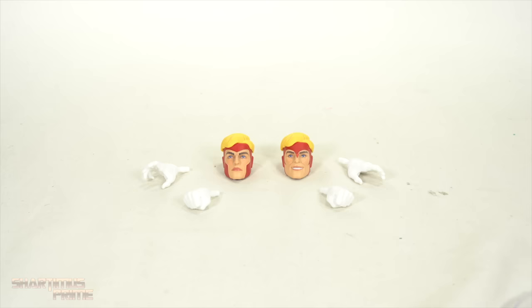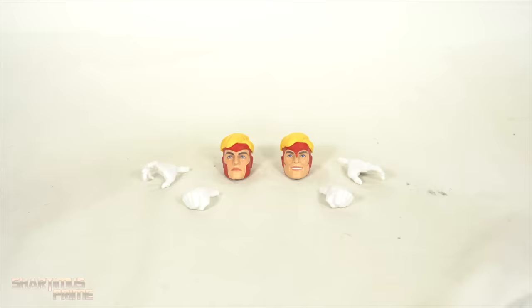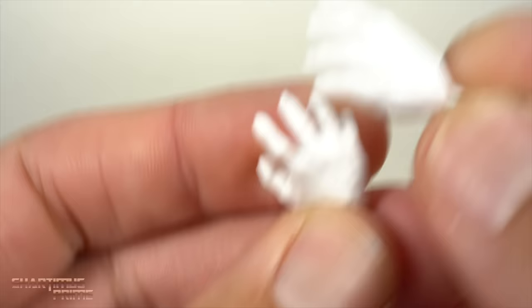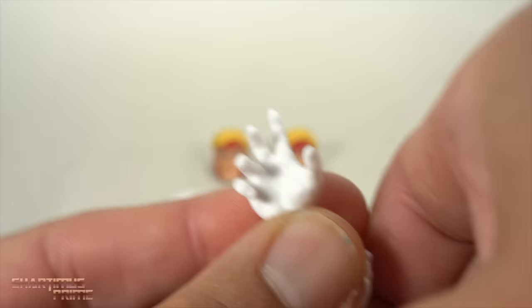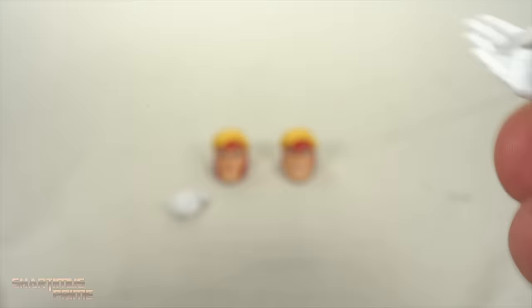First, we'll get a closer look at the accessories, and then we'll get a closer look at the figure. So the figure comes with two sets of hands, two heads, and a coffee stain. We have this new interior for the packaging that I actually really like, seeing all these little comic book panels and everything throughout. I think that's actually a nice little touch.